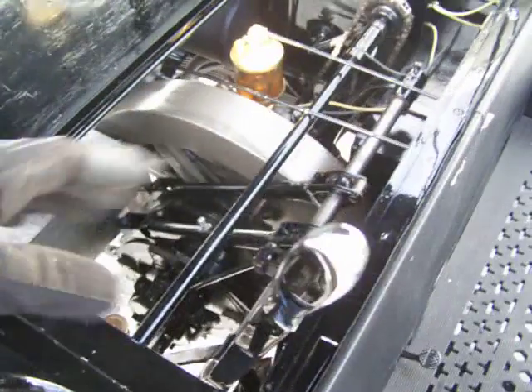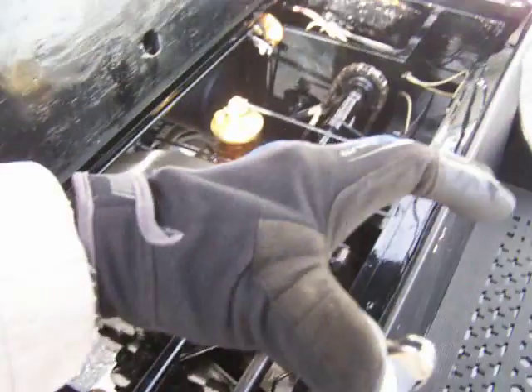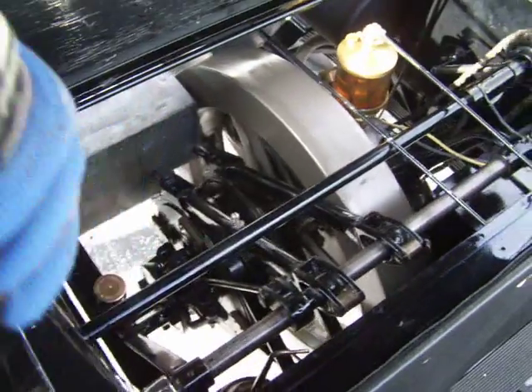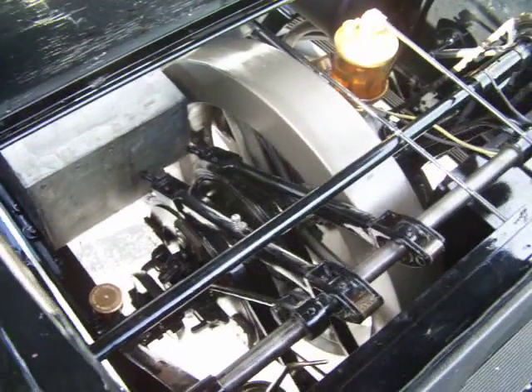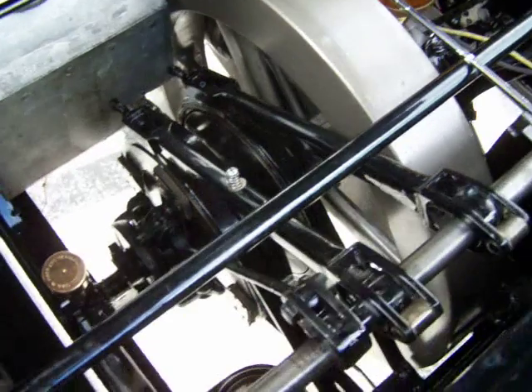This is your shifter. All the way forward is high, then you come back for neutral, then low, and all the way back is reverse. You can see in there that it all moves.